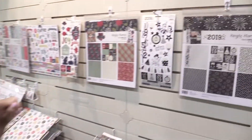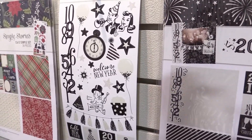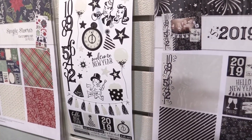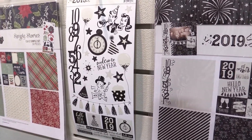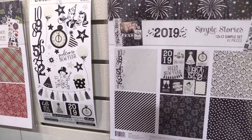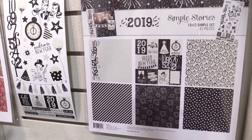Hi, I'm Lael with Simple Stories. We're here to count down with you for 2019 with our 2019 Simple Set — a super small collection designed to help you count down to the new year. You could be documenting your New Year's Eve celebrations, or all of your goals, hopes, and dreams for the new year, and you can do that with 2019.